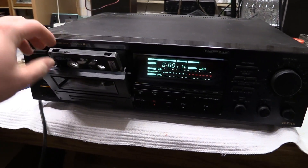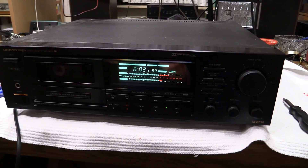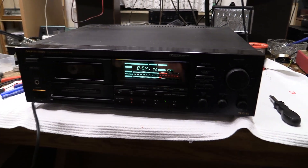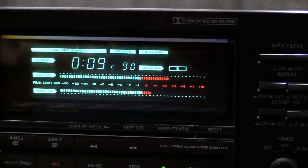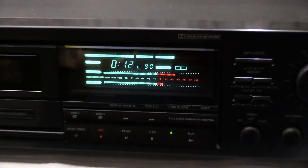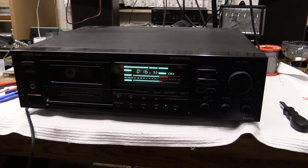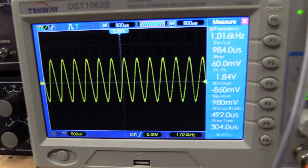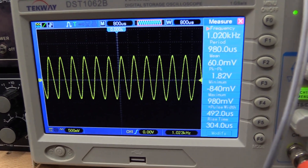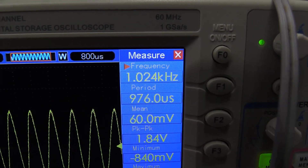The next candidate is the Onkyo Integra TA2750. That seems to work so far — it doesn't look too bad. Levels are a little high; I guess the balance is kind of off on this cassette since it's an old one and I didn't have any nice new ones. As we look at our speed, I'd say that might actually be a little, little bit too fast.